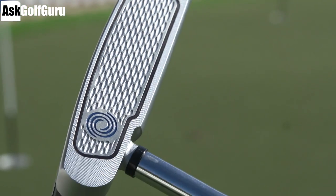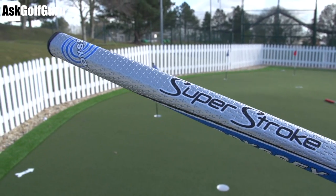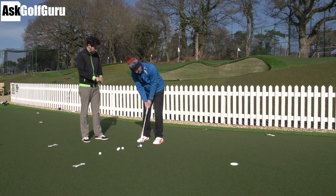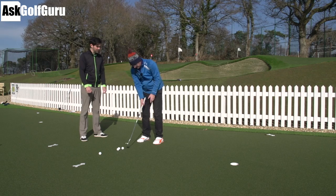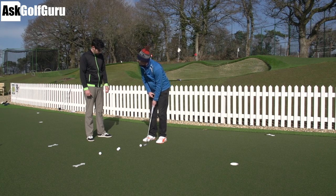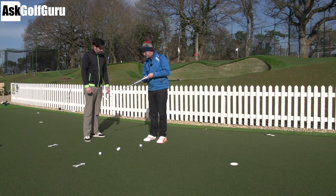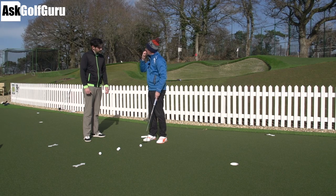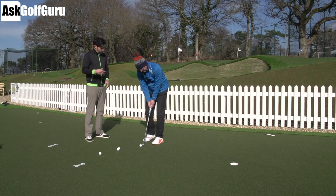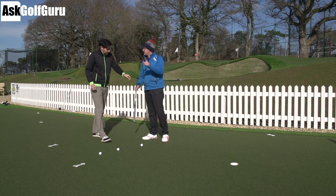This is the tank version — heavier head, heavier shaft, counterbalanced. We're getting Super Stroke grips on these Works putters. My feelings on Super Stroke grips: I've liked them, and I feel sometimes people think it's a secret fix, but if you've got somebody that's a bit handsy and gets too much rotation, it can certainly help — though it doesn't solve the underlying issues. You feel the turning and movement a lot more with the counterbalance. At 35 inches, it's still a standard length.